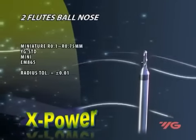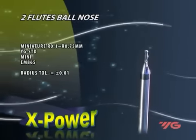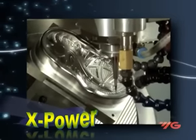The high-precision miniature ball-nose, with a diameter range of 0.2 to 3 millimeters for three-dimensional milling, is designed with a reinforced shank for higher rigidity and stability, reducing deflection and tool breakage.